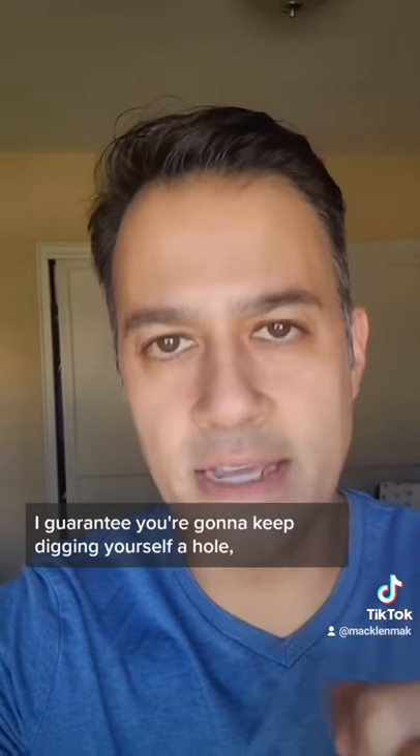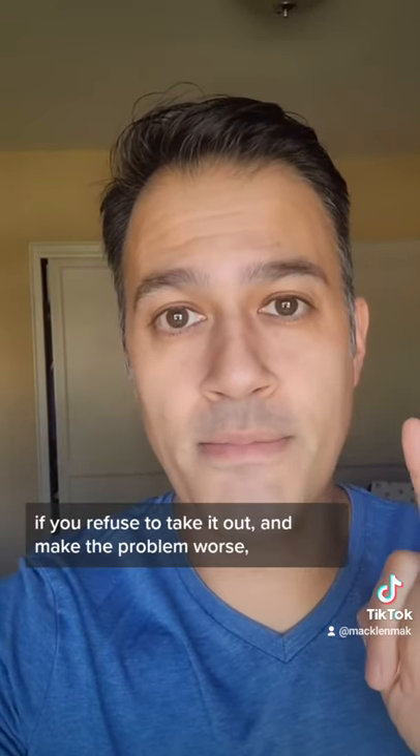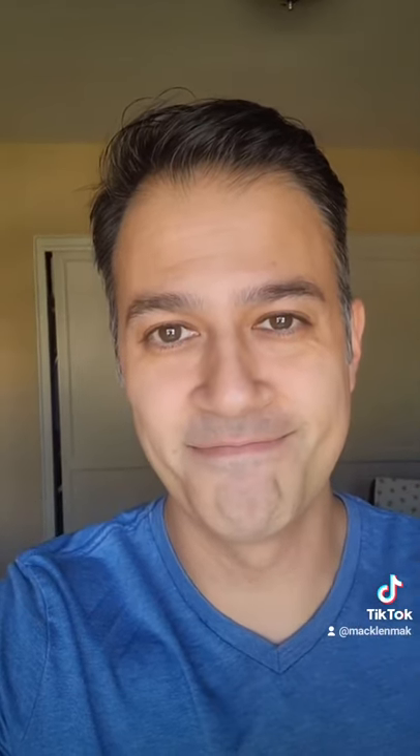With your foot in your mouth, I guarantee you're going to keep digging yourself a hole if you refuse to take it out and make the problem worse — that hole for yourself will get deeper and deeper. Foot in mouth.